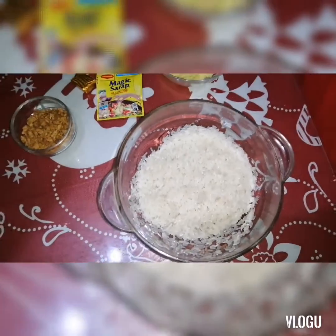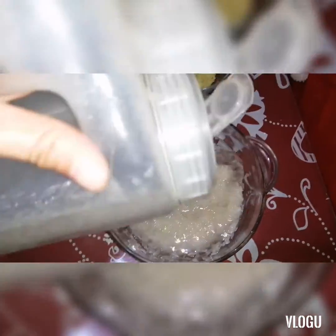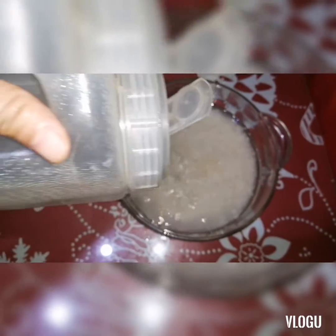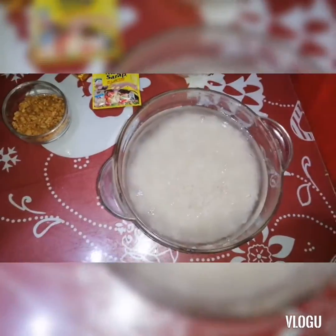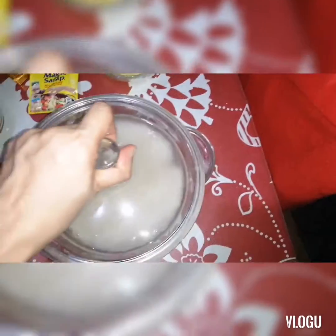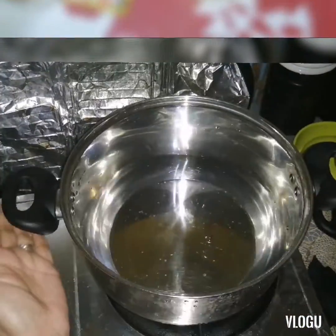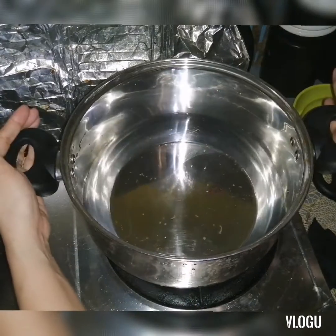Of course, wash the rice first, and then I'll soak it in water for about 15 minutes. Especially the chicken — you can also soak it in salt water to make it more flavorful.